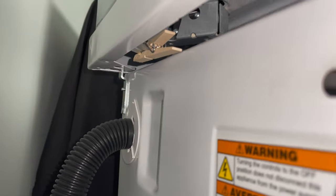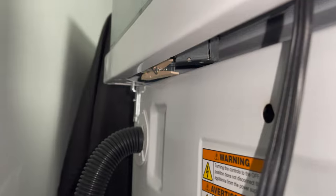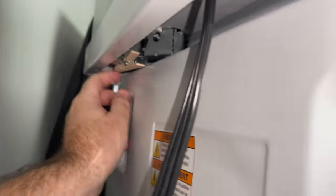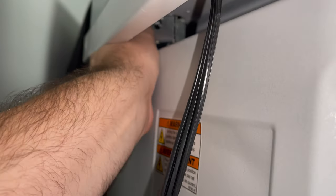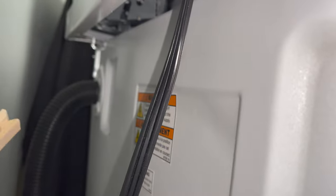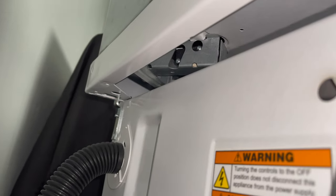All right guys, welcome back. So I'm going to get in here the best I can, but as you can clearly see, there is the clothespin. I have it on the lid lock mechanism here. So I'm going to remove it. Okay, so it is removed. And you guys can see in there, nothing is on there.